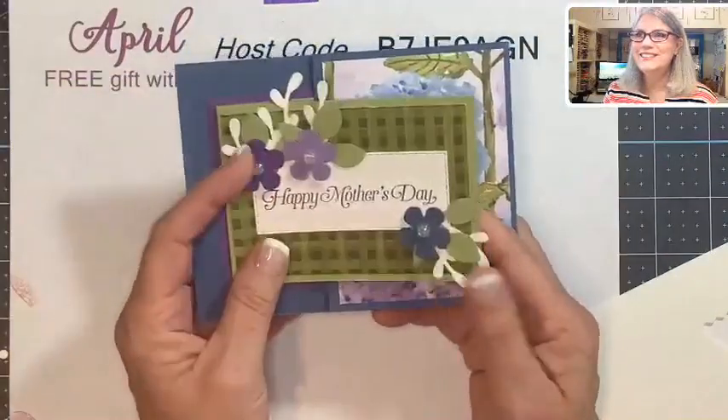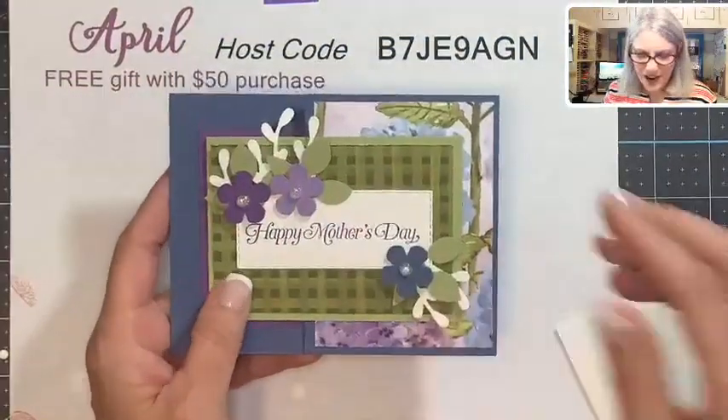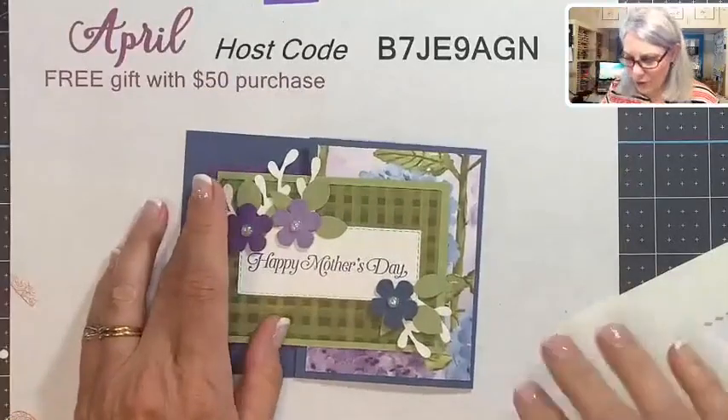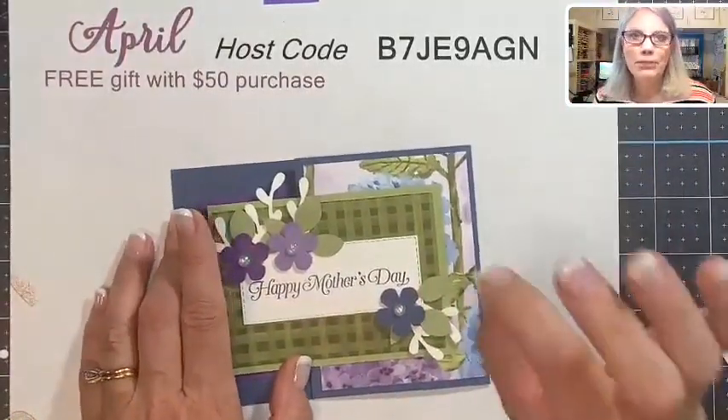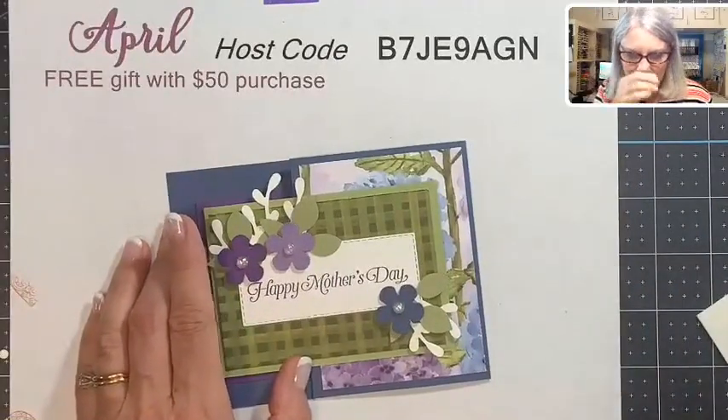And we are finished! It goes like that — this is called a flip-out card, so it flips out like that. Isn't that fun? I love this flip! That was this Friday's fun fold, and all the instructions will be over on my blog. Look for today's blog post later today.